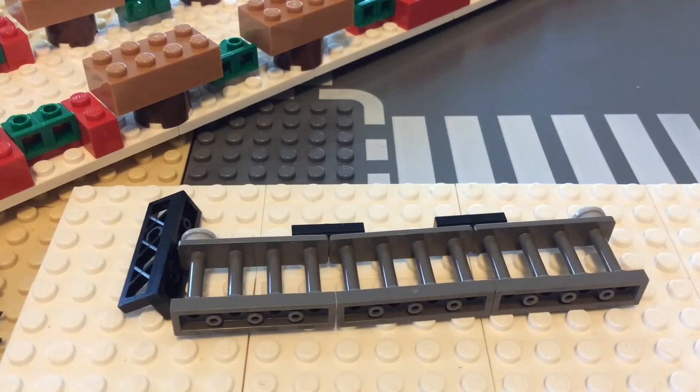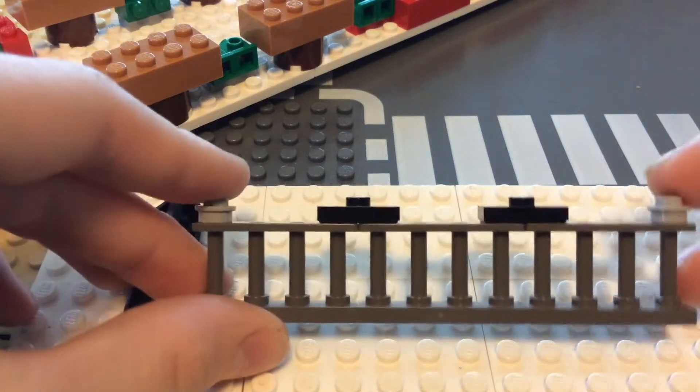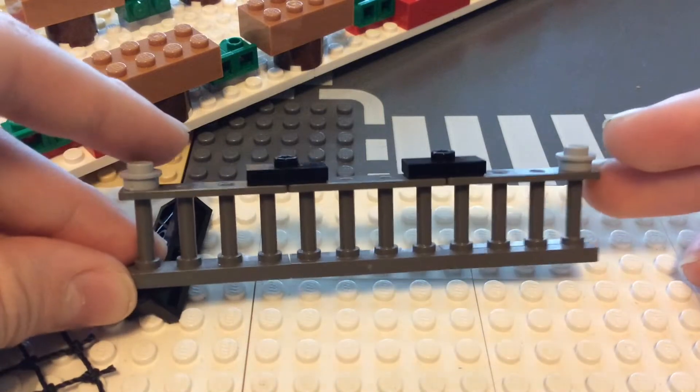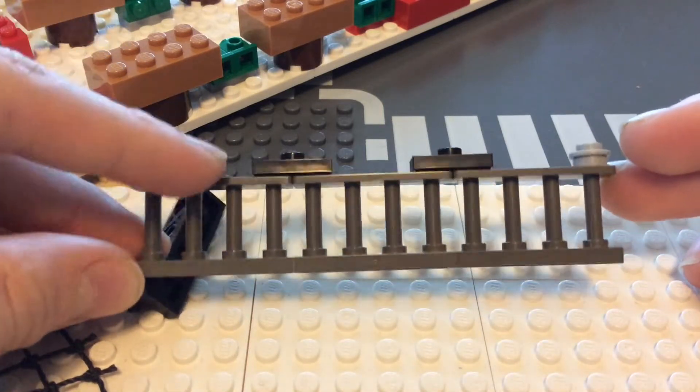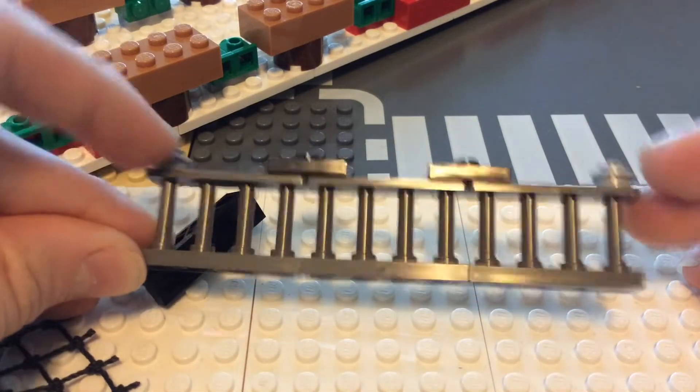The next thing I wanted to discuss was the fact that I am building the little fencing that goes around most of the Haunted Mansion. You can see this is kind of like the prototype stage and this is what it looks like. The fence pieces I'm using here are actually in dark gray, but it's not even the style that I'm going to be using — I'm going to use a different kind.